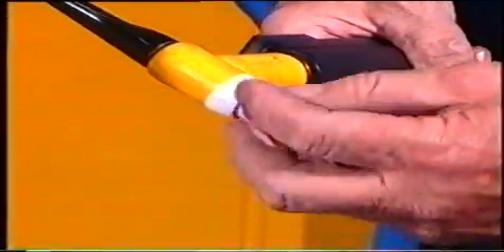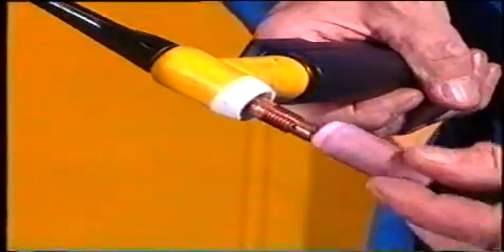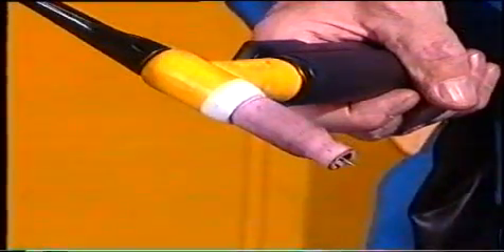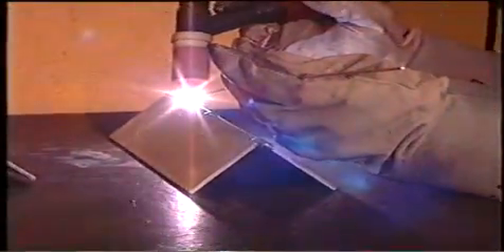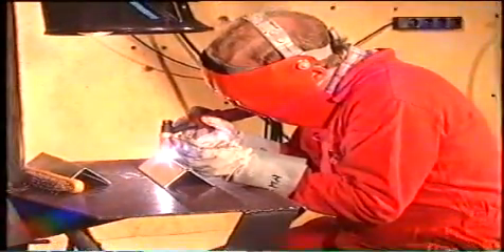På TIG-pistolen finns en utbytbar gaskåpa. Den har till uppgift att jämnt fördela skyddsgasen över svetsstället och väljs efter elektroddimension. En gaskåpa med inbyggd gaslins kan i vissa fall ge ett bättre gasskydd. Gaslinsens riktade flöde står också bättre emot ett eventuellt drag vid svetsplatsen.